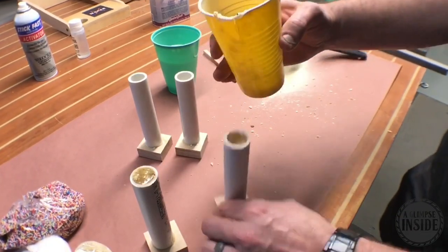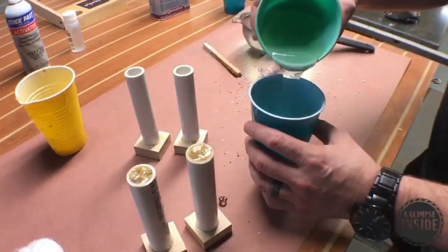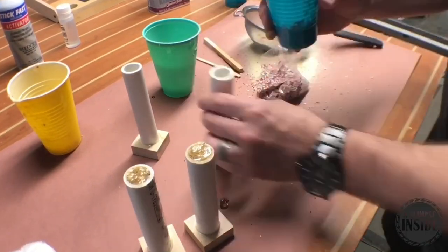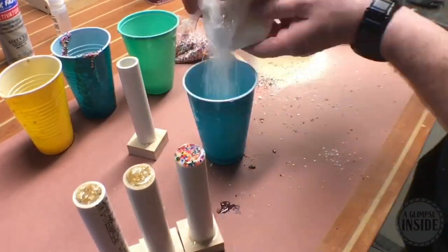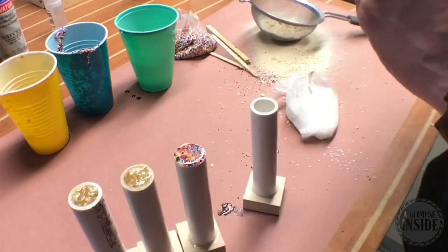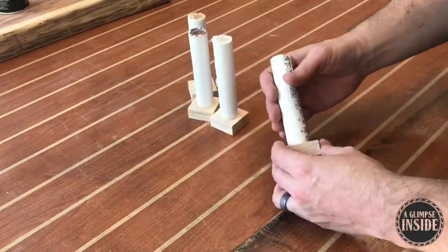Take your time here, pour the resin in, and shake out any air bubbles. I'm going to go ahead and do sprinkles and coarse sugar — the poppy seeds and sesame seeds I'll save for another experiment. I don't really have a set ratio of resin to product, so I'm just experimenting, going off the seat of my pants here, and hopefully it turns out okay.